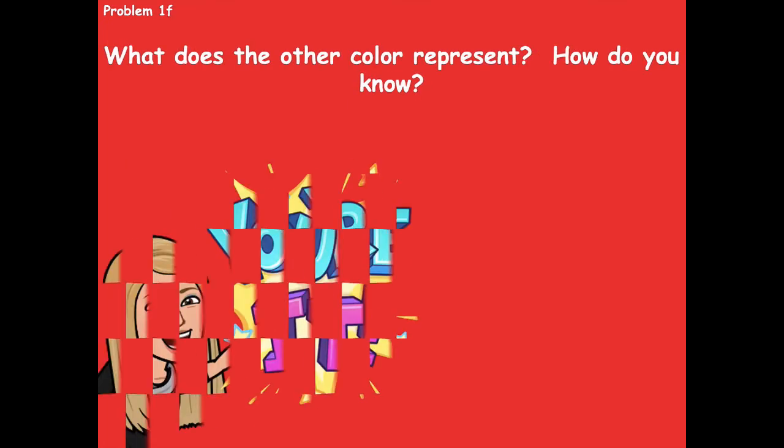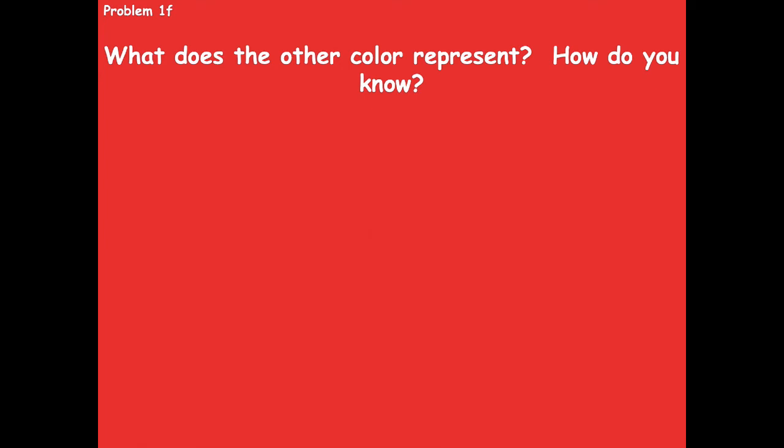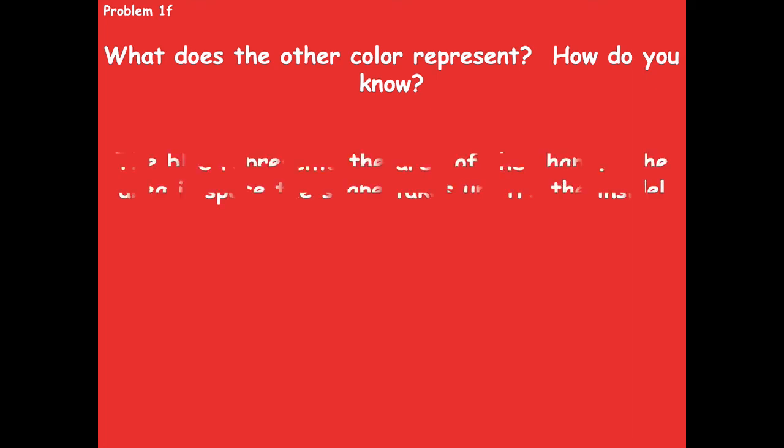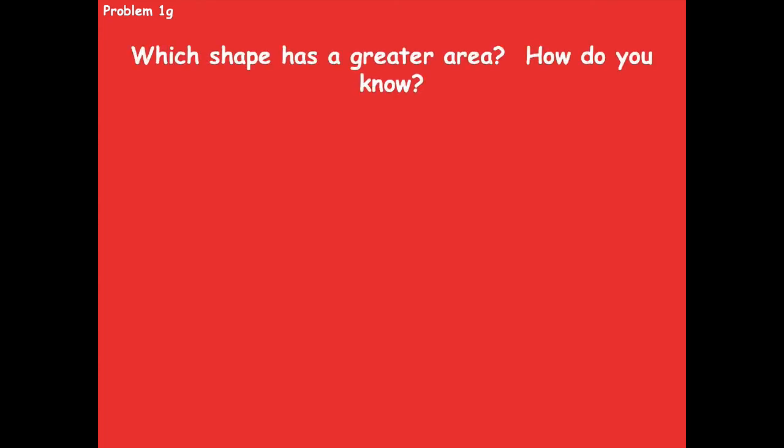For 1f: what does the other color — blue — represent, and how do you know? The blue represents the area of the shape. The area is the space the shape takes up — it's the inside. Think about your yard: the fence goes along the perimeter on the outside, and the area is the space inside the fence where you can run around and play.